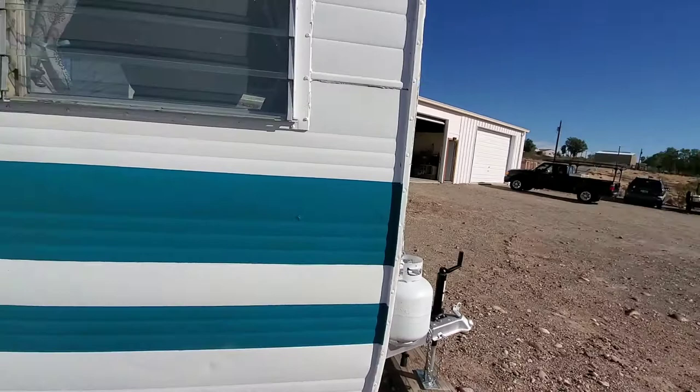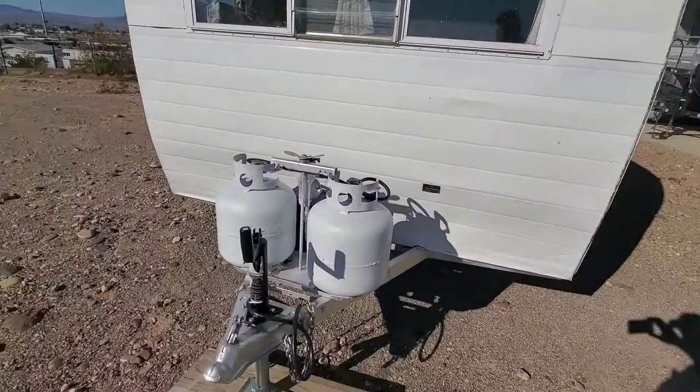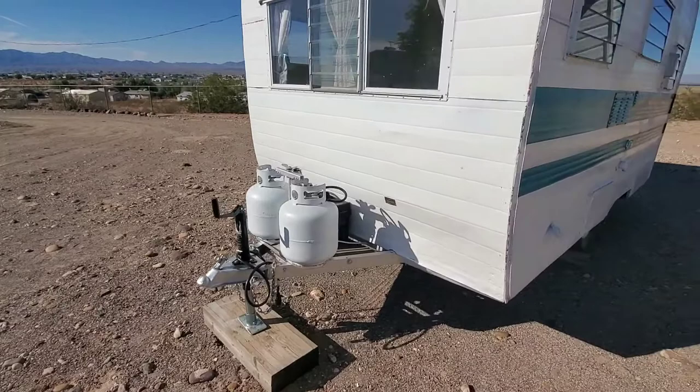I'm going to try to deal with the caulking and weatherstripping situations. I've chipped away at a little bit of that, and we'll try to make those propane tanks look like some whiskey barrels. We'll just poke around and generally come up with some ideas.